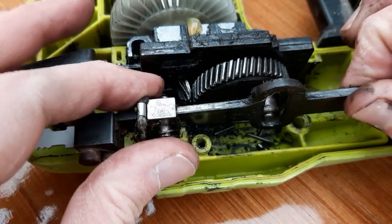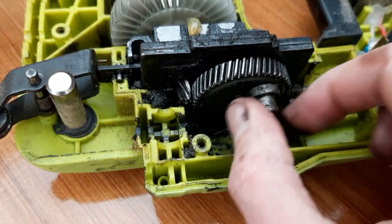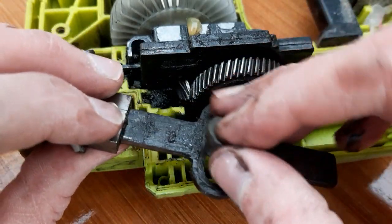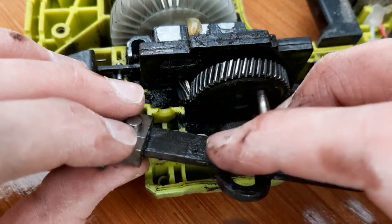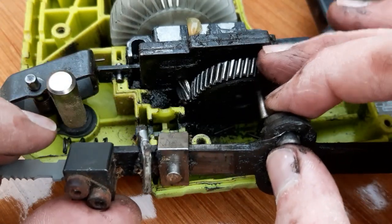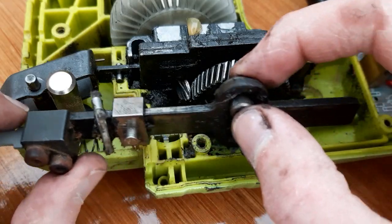So we take this out of the way for a minute. This is like the little bush that just allows that eccentric shaft to slide back and forward, so that you can convert your rotational motion into linear motion.